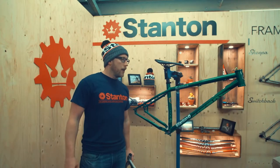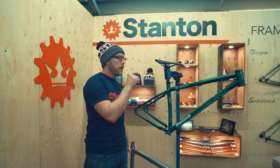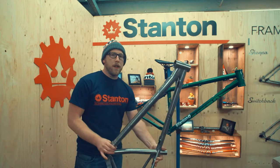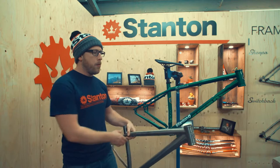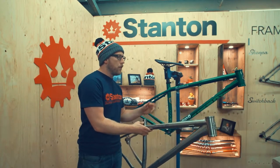Hi, I'm Dan from Stanton Bikes and in this short edit I'm going to give you a rundown of the differences between titanium and steel, and why we manufacture our frames in titanium as well as steel. The first thing to note is pretty simple and pretty obvious — there's about a two pound weight difference between the two frames.